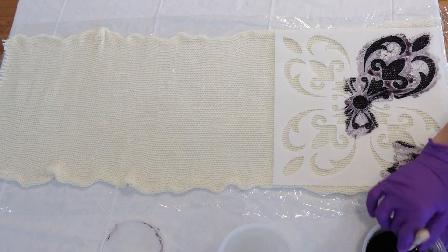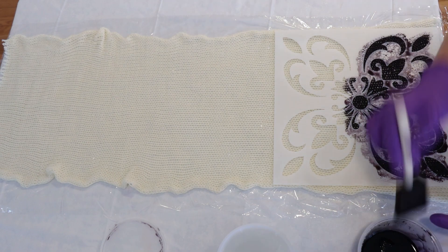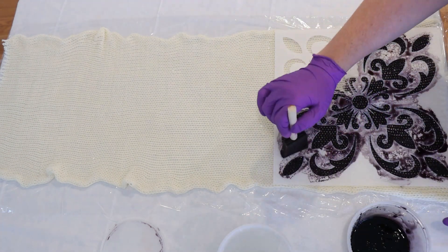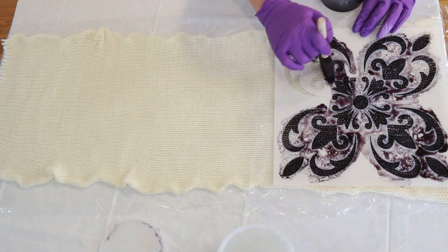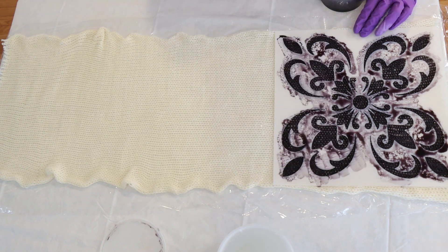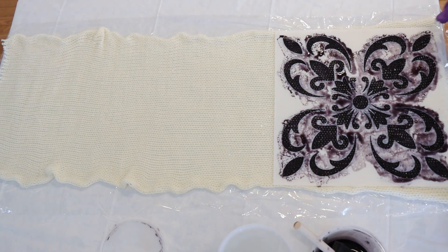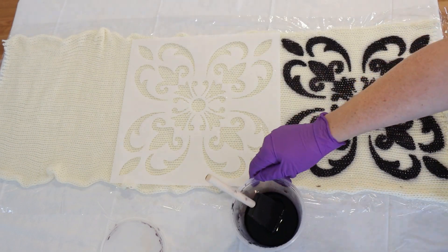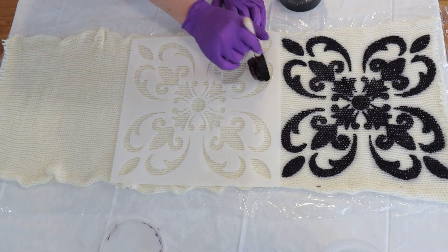I painted on the guar gum and black dye mixture at full strength for one of the stencils. Then I washed and patted dry the stencil, and added some of the plain guar gum to the black dye to dilute it a little bit to make a slightly lighter version of the pattern. For the third version of the pattern I diluted that further. I haven't tried doing this before so I didn't know how it would turn out.